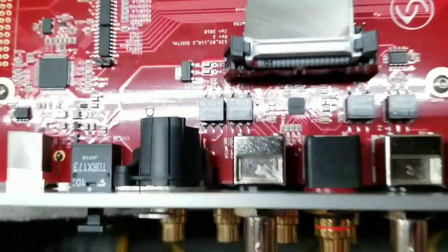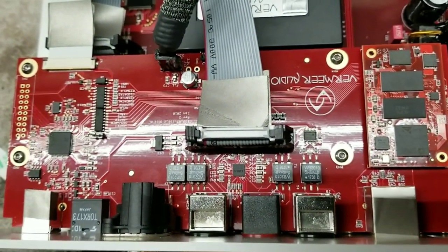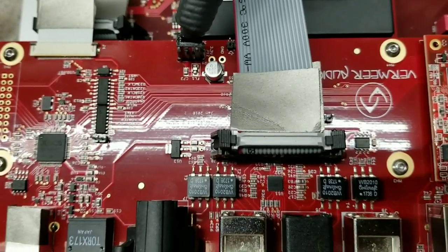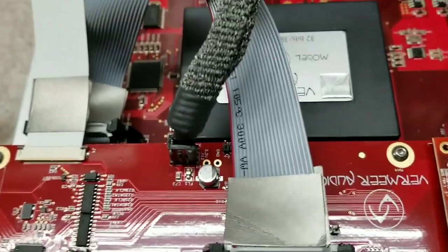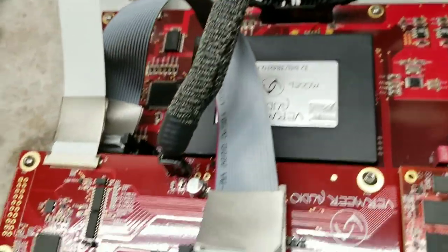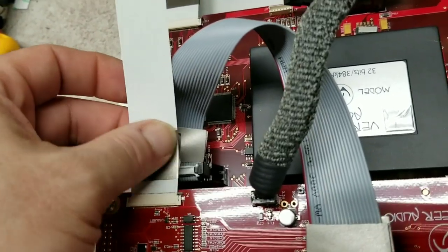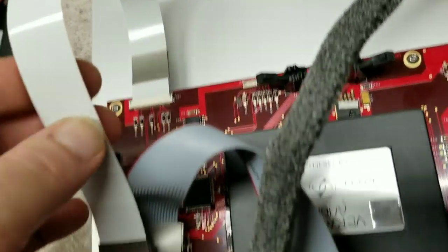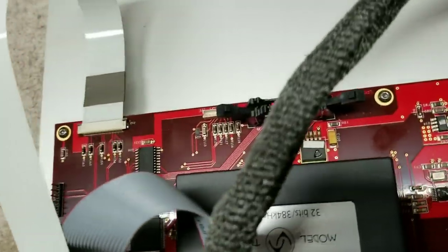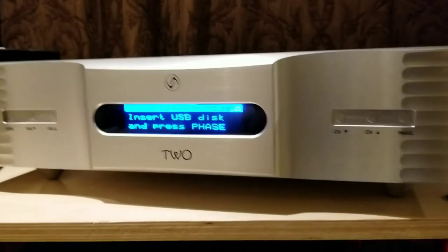Inside here is the new digital board — it looks much more advanced, fewer chips and more things integrated. There's a power feed for this board with a nice shield on it to keep it from catching any noise. On the flat ribbon cables I went ahead and put some RF absorber to absorb any high-frequency noise off these cables. And we're ready to rock — going to put this thing back together and see how she sounds.